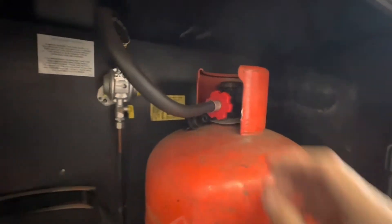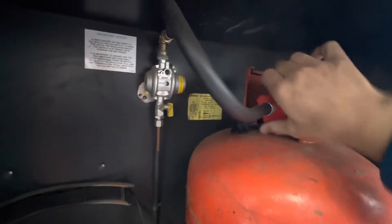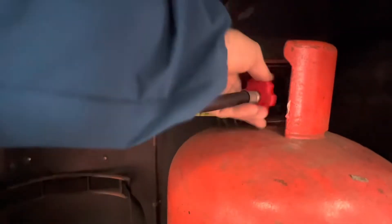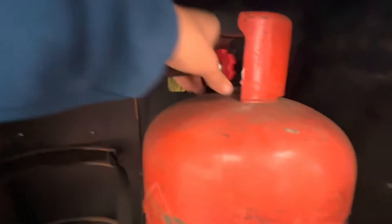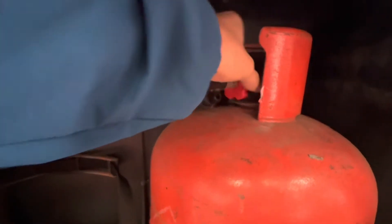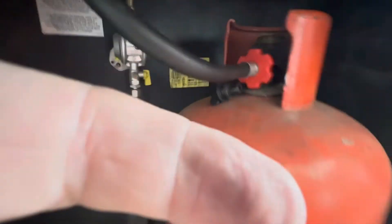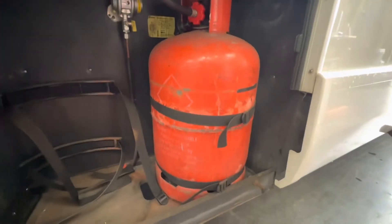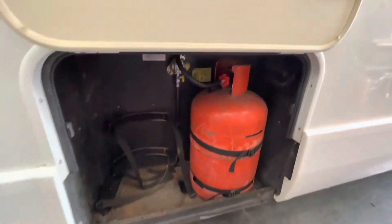We've fitted a hand-tighten gas hose. To tighten it, it's anti-clockwise, and to loosen it when you want to change the bottle, twist clockwise — it's opposite thread to what you would imagine. Once that's on, turn the bottle on nice and easily, making sure the bottle is secure using the two straps. The locker takes two 11 kilogram bottles or two 13 kilogram bottles, so you've got plenty of space and capacity.